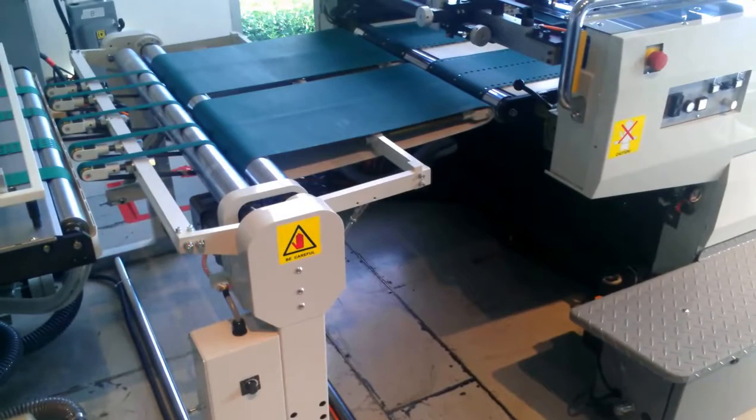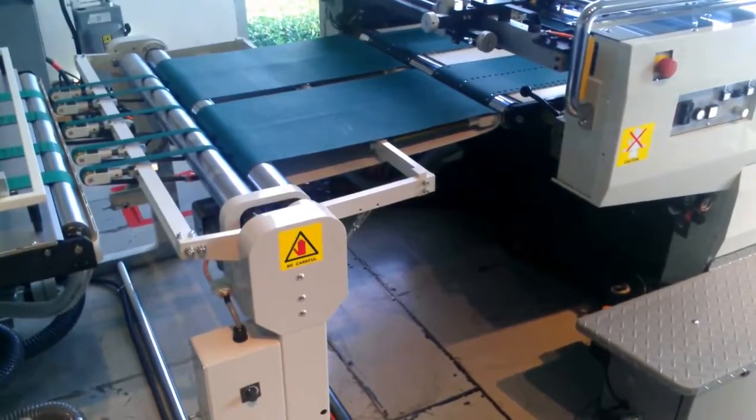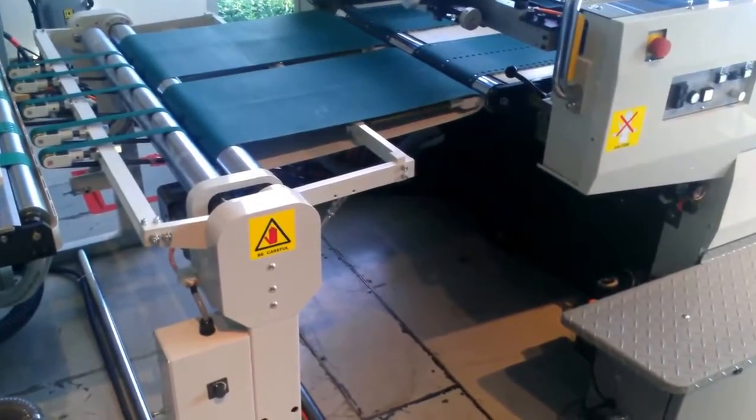This is the Sakurai crossover stand. It needs to be placed between the press and the dryer for easy access between the dryer and the press.